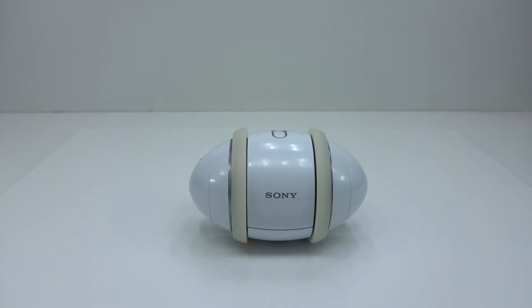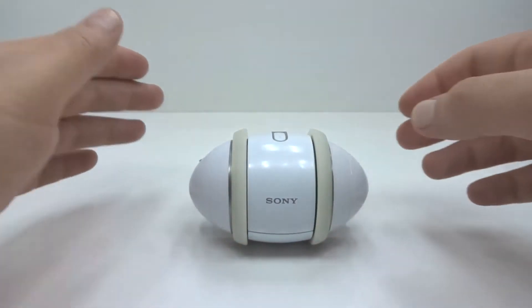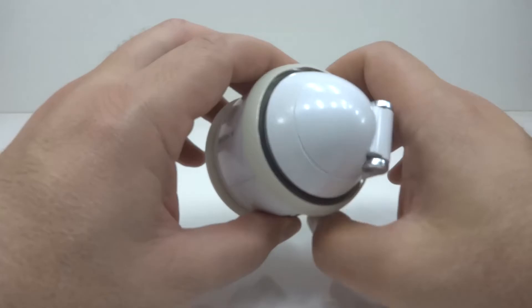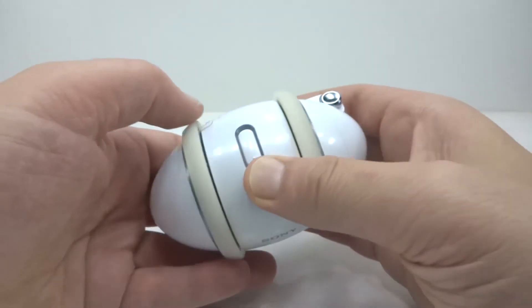This strange looking egg device is called the Sony Rolly. Now if you haven't seen one before, it's not entirely obvious what it is or does. I'm going to do a bit of a demonstration, reveal its functions and eventually take it apart. This is a dancing music player from 2007 and often regarded as one of the weirdest things Sony has made.